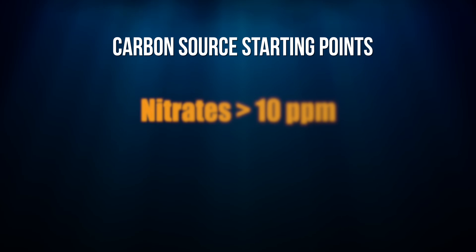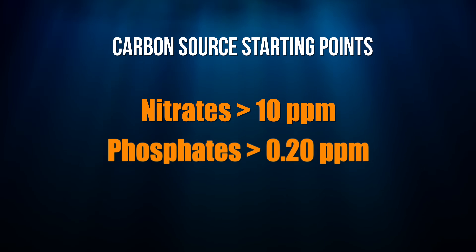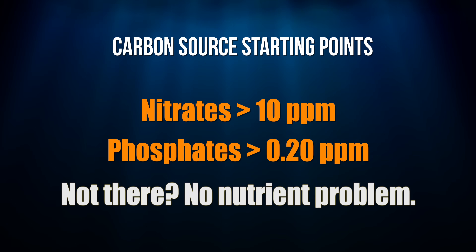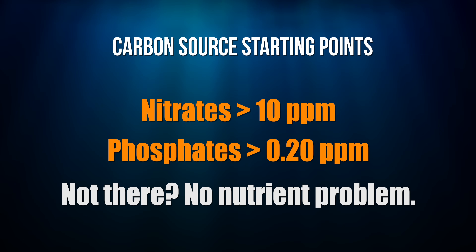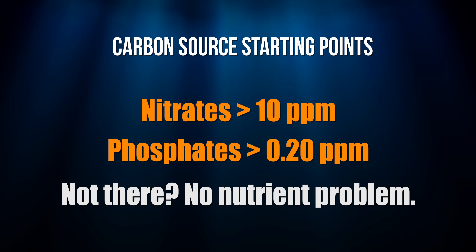You have to do everyone's favorite topic, which is test and then track your results. Until my nitrates are consistently over 10 parts per million and my phosphates are consistently over 0.2 parts per million, I'm not going to add a carbon source. Until those levels are reached, my tank doesn't have a nutrient problem in my opinion. No nutrient problem, no carbon source needed.